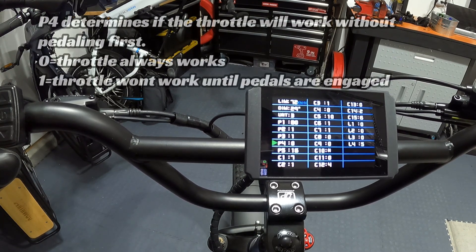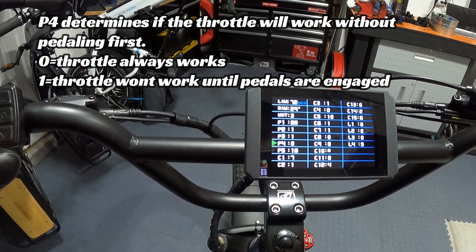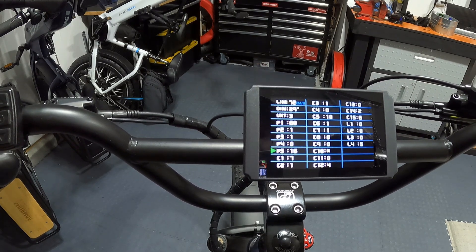P4 determines whether the throttle will work without pedaling first. Wired ships the bike with this set to 0, meaning you can use the throttle anytime — like riding a motorcycle — without having to pedal first. If you change it to 1, you'll need to be pedaling for the throttle to be active. I leave mine at 0.